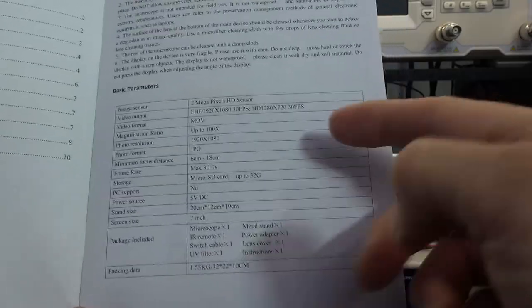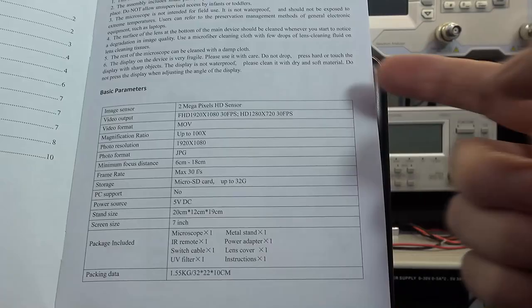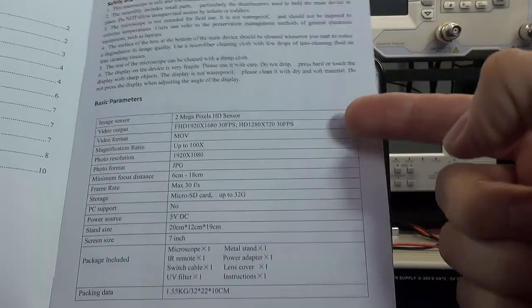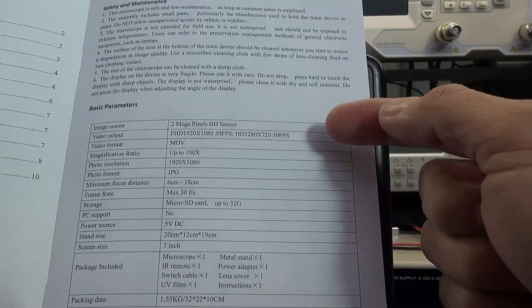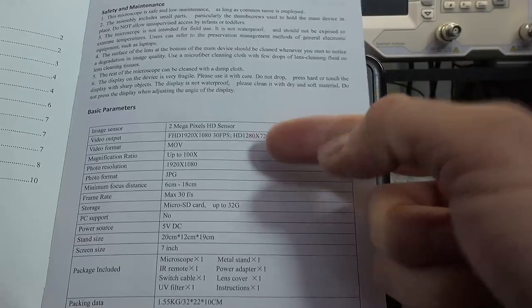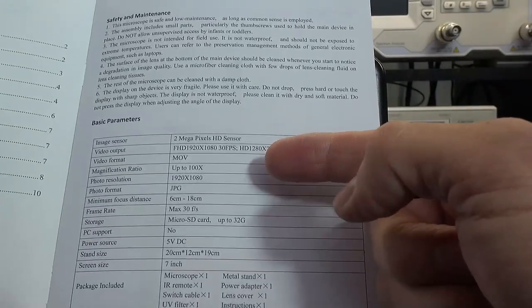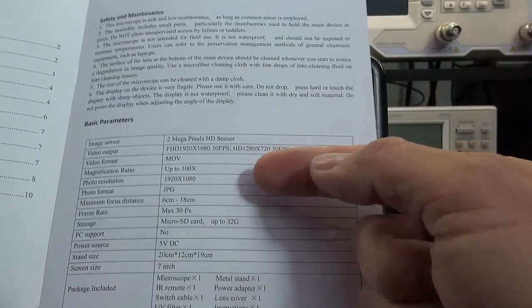Before we take a physical look at the device, I'll quickly show you the specifications. It has a two-megapixel image sensor. It can do both 1080 and 720 at 30 frames per second. You've got the video format, up to 100 times magnification — it has both digital and optical magnification. We'll have a look at that when we test it.